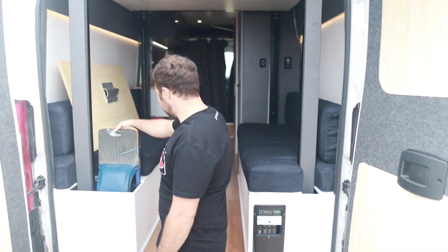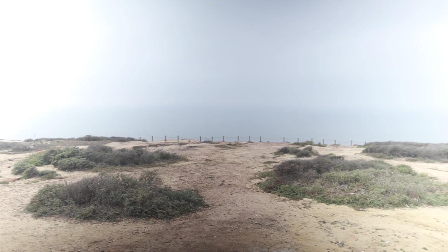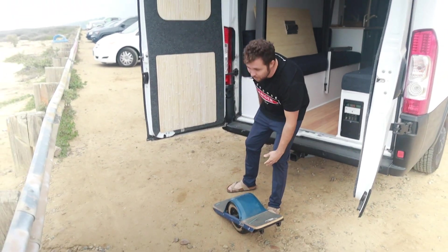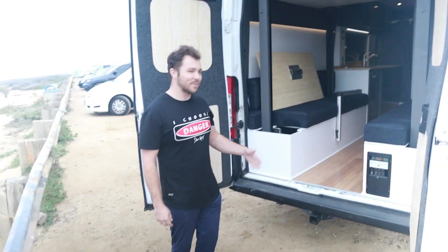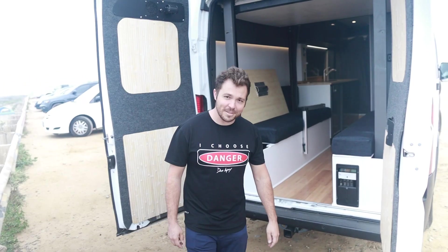Dude, if you were just chilling here with four or five people, you open the doors, you've got the view right here — fire at night, it's like the perfect setup. Got the one wheel out, cruising on the one wheel. Thanks for checking out the van with me. Thanks for watching the van tour — I'll see you later.